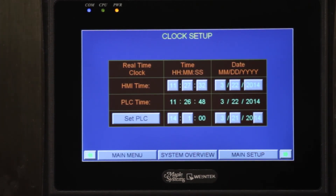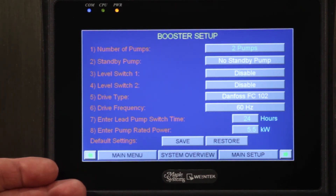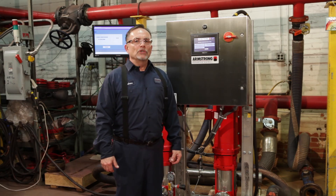Our next screen is the clock setup. We'll set up the PLC and the screen to read a clock, and once that's logged in there's nothing for you to do on that screen. And that's our whole booster setup. As you can see from the screens presented and the parameters associated with them, the unit is plug and play at the job site.